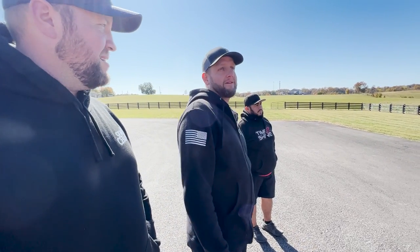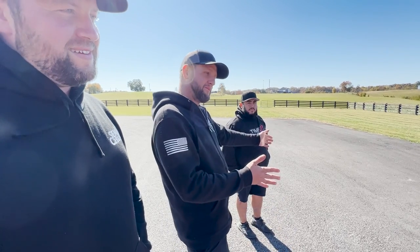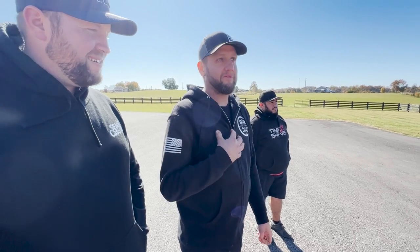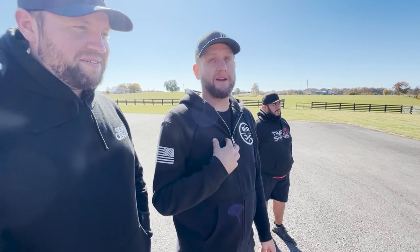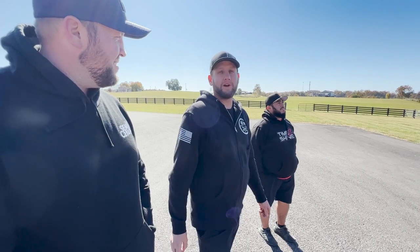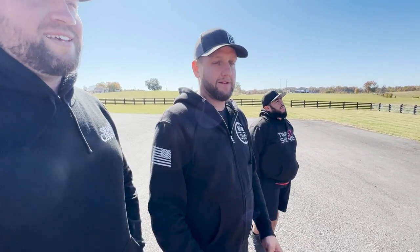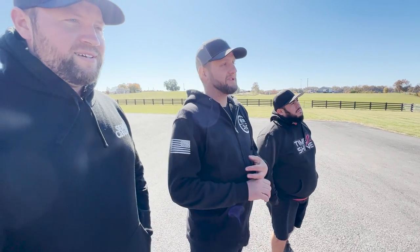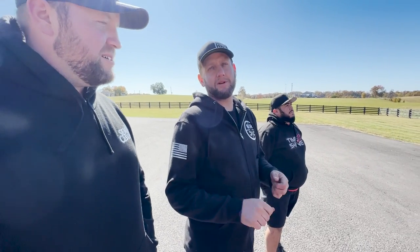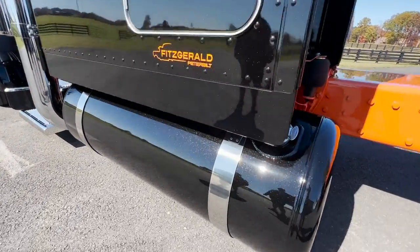The terminology now is paint correction, but before the term was buffing. To me, buffing is like what they're doing at the body shop going through and wool cutting all the sanding. But going through and fine tuning, removing micro marring, any swirls and stuff like that - that's going to be more of the paint correction. It looks really, really good.